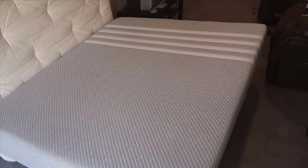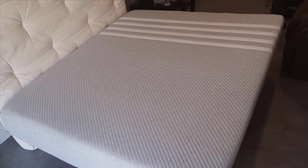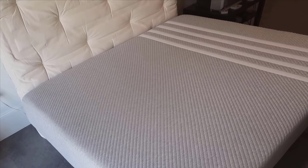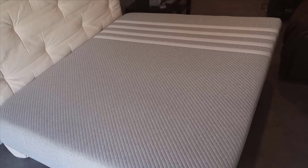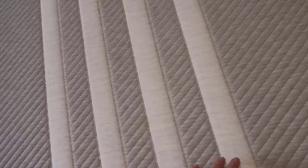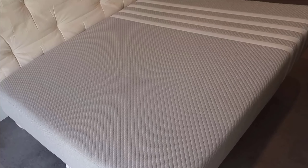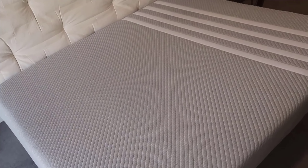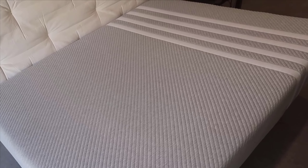Now on to the personal sleep experience. I've been sleeping on the Lisa Original for several weeks, and I must say, it's been transformative. My overall sleep quality has significantly improved. I used to toss and turn and often woke up with back pain, but those issues have diminished. The combination of cooling foam and memory foam creates a sleep environment that's both cozy and supportive. I also reached out to a few others who've tried the mattress to gather their thoughts. One user mentioned how the mattress had alleviated their chronic back pain, making it easier to get a restful night's sleep. Another highlighted how the cooling foam was a game-changer, helping them stay comfortable throughout the night.